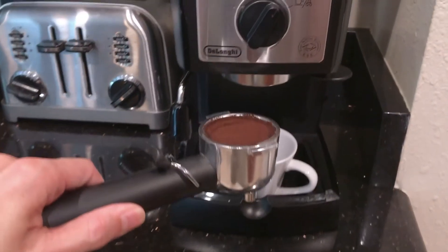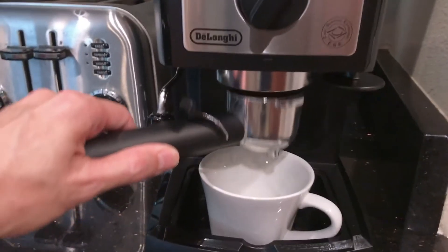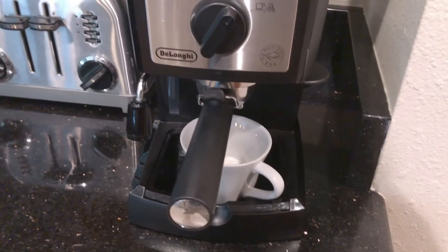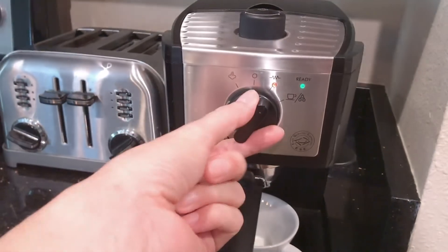This is the hard part — we have to put this inside the device. It is hard to move with the handle, so I had to put the camera down. Now you turn it on to the right.